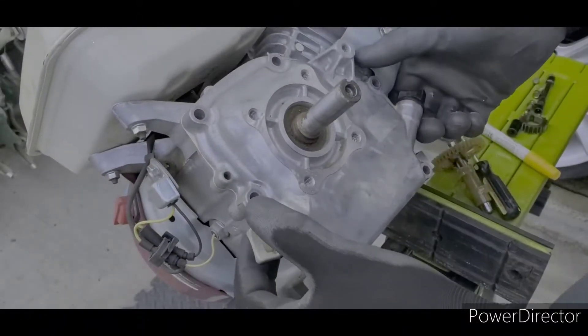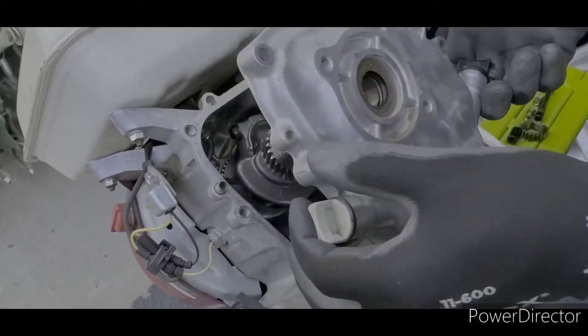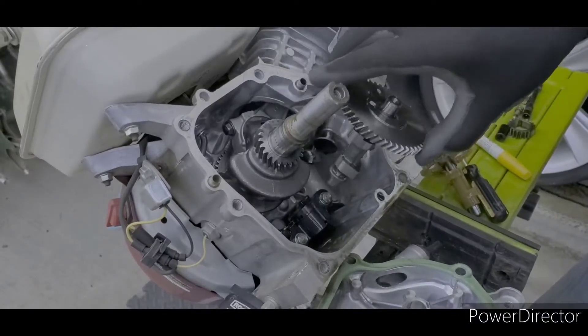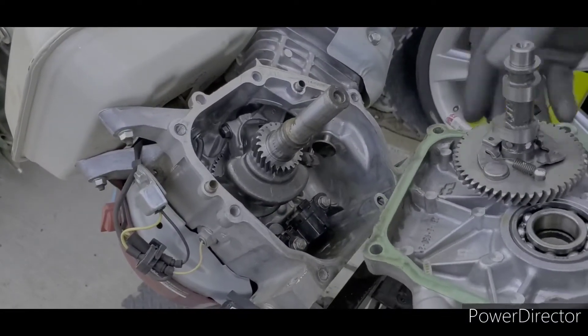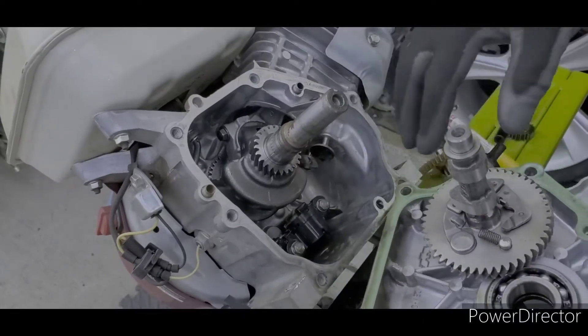Alright guys, so once you take this cover off right here, sometimes you'll pull this cover off and this camshaft will be stuck on it like this. And if it's stuck like this, that means that it's out of position.